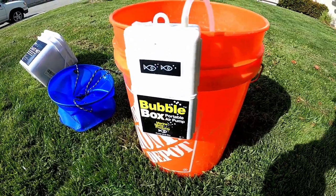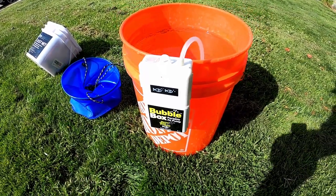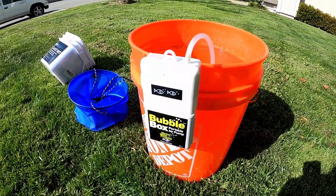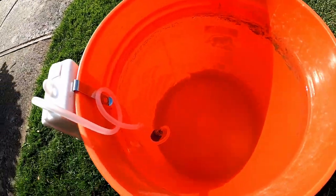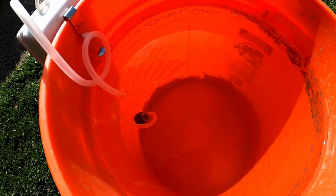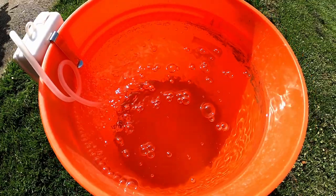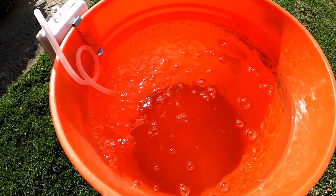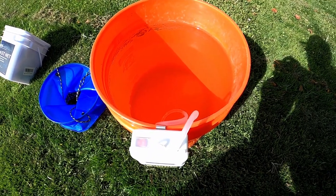The bubbler I use is this bubble box — they're about $10, and I'll leave the link in the description below. It takes 2D batteries and lasts for 44 hours. It already comes with a tube and a stone, as well as a piece of lead you can wrap around the stone to keep it submerged. This doesn't look like a lot of bubbles, but smelt don't require circulating water — this is plenty enough air. So let's get out there, do a couple casts, and catch a couple of these things.